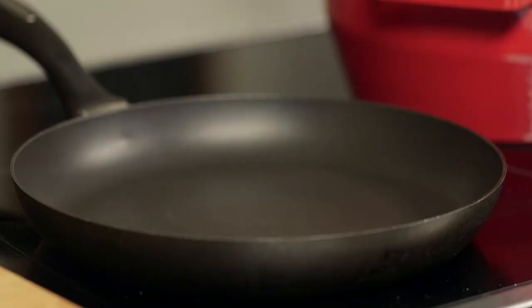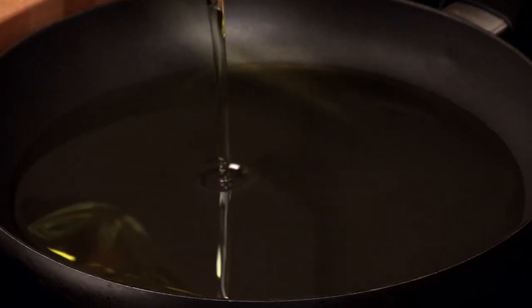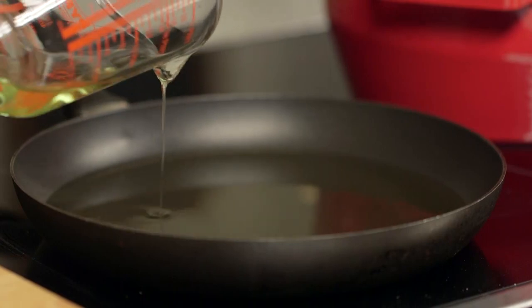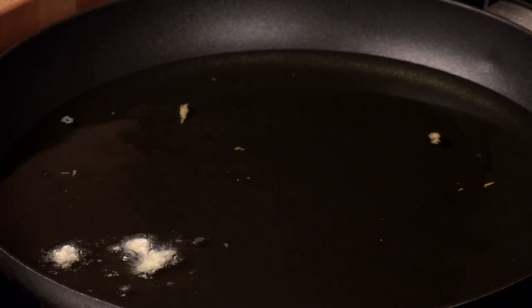Whilst the chutney finishes off, it's time to fry the pork. Place a neutral oil into a frying pan over a medium-high heat — enough to easily cover the bottom, coming up about a centimetre up the frying pan. Drop in a breadcrumb, and when it turns golden it's time to add the pork.